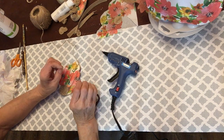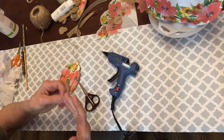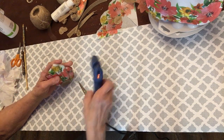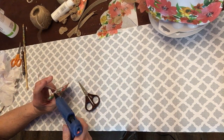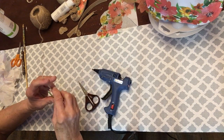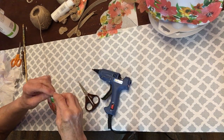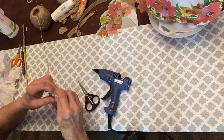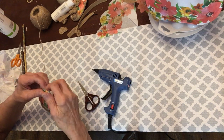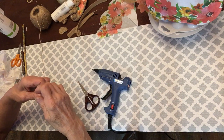Be careful because the hot glue is hot — you might want to use something like a tool to press it. My fingers are used to the heat, but you do have to be careful. Don't do as I do, but do as I say! And welcome to all the new subscribers — thank you so much.